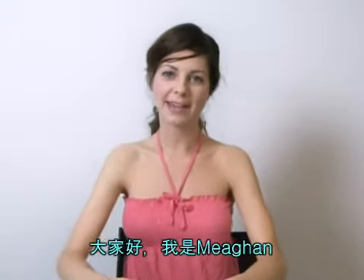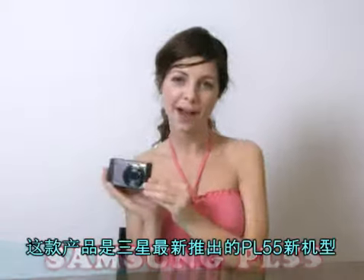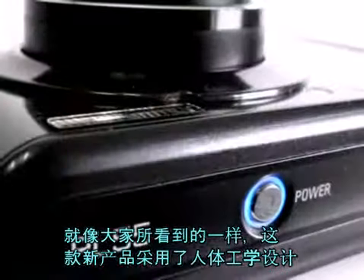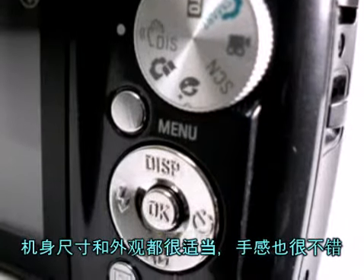Hello, I'm Megan. This is the new digital camera PL55 from Samsung. It has an ergonomic design — as you can see, the size and shape provides wonderful grip.